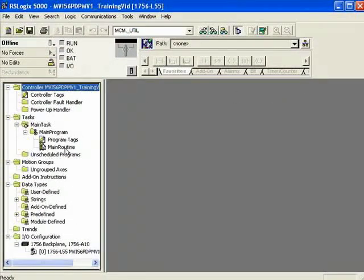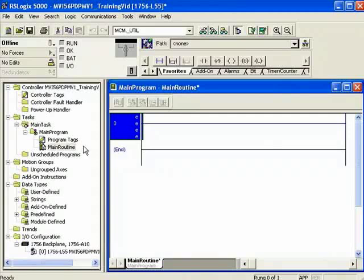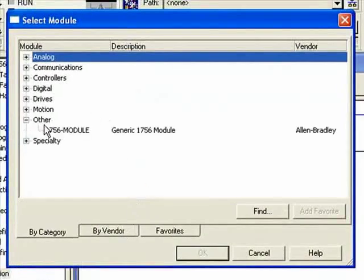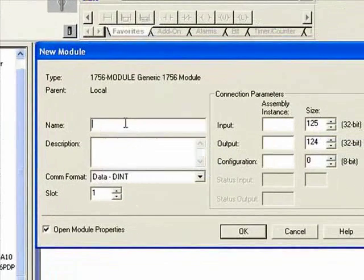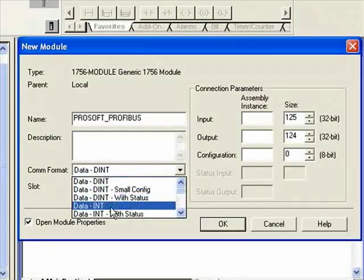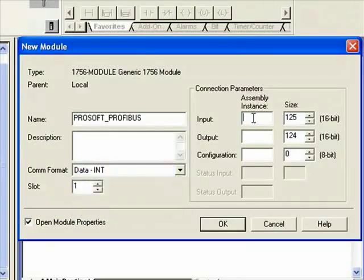I'll open up the main program and go into the main routine. Actually, what we'll do is right-click on the I/O configuration and choose New Module.